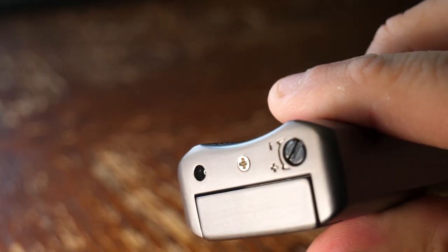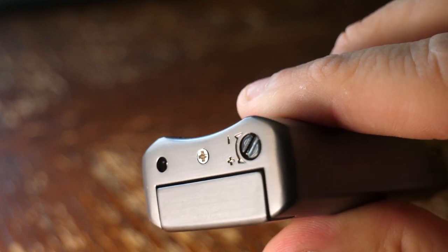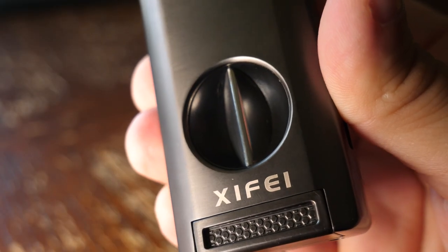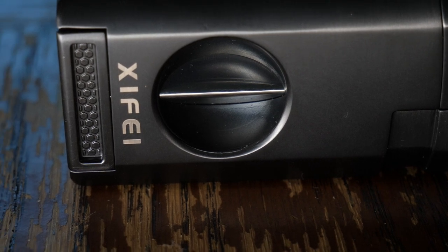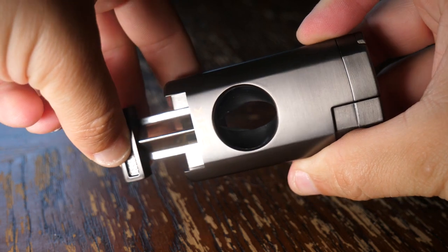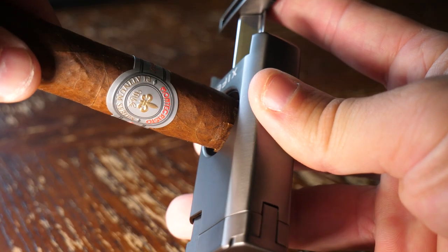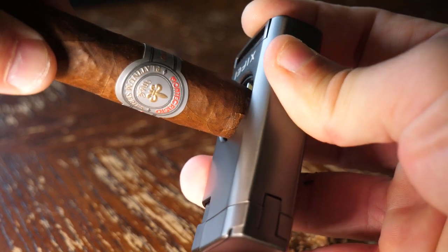Also on the bottom, you can adjust the height of the flame. There's a small turn screw that allows you to raise and lower the height of your flame. You'll also notice this cutout on the front of the lighter, and that is your V-cut blade. The operation of this blade is super smooth, it's really easy to use. Just like lighting it, it's very ergonomic. You just insert your favorite cigar, small or large, and press in on the blades, and you have a nice smooth V-cut.